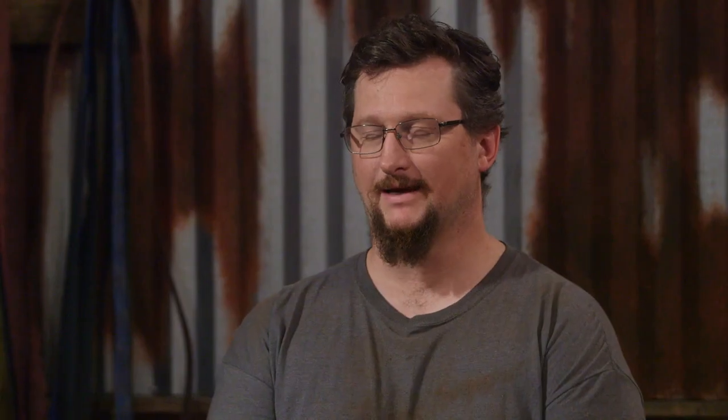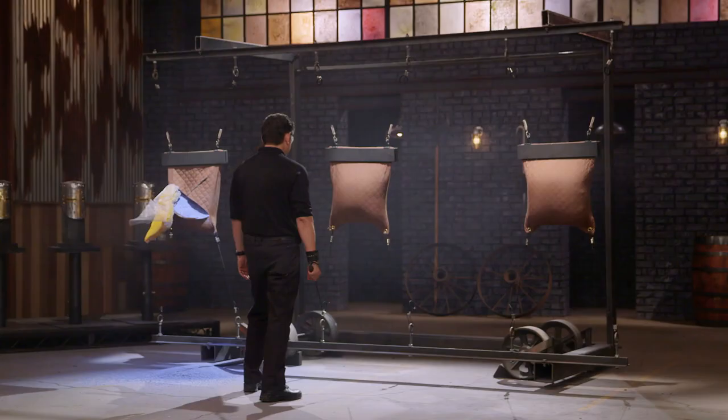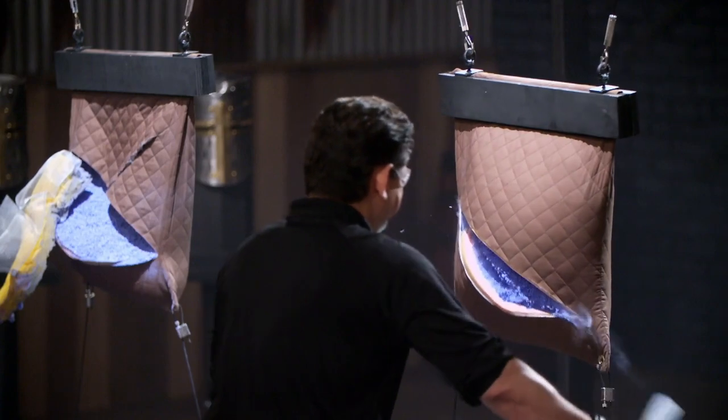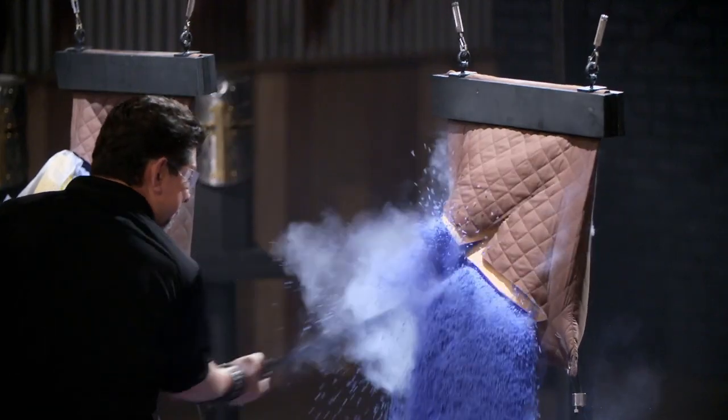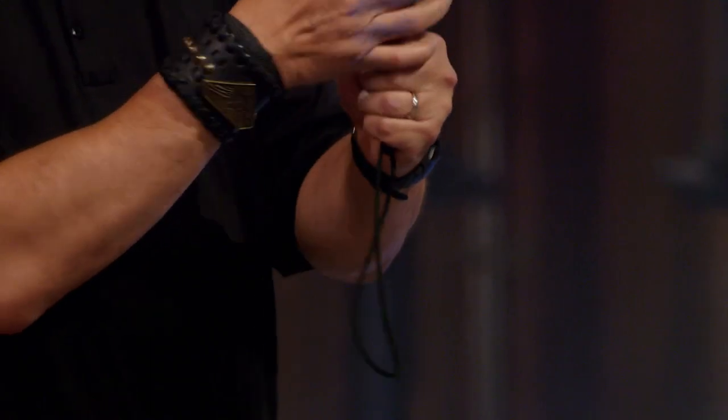All right, Ryan, you're up next. You ready? I'm ready. Ryan, I like the combat feel of this blade. There is a little bit of a slight roundness right there on the bottom of the handle. But your edge here is sharp enough to cut through the quilted armor, and it will cut.